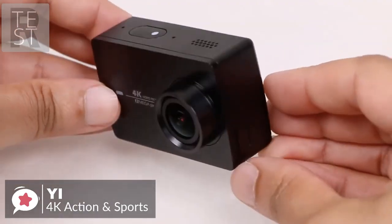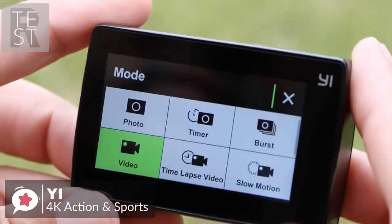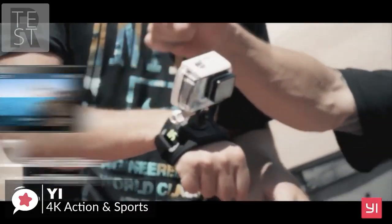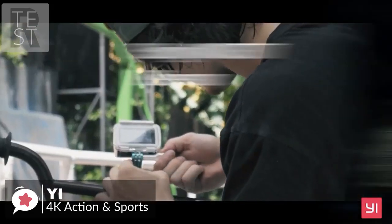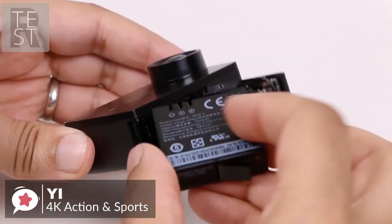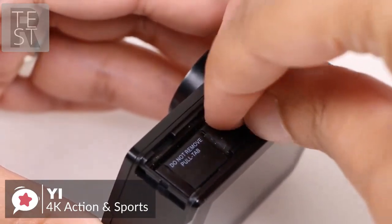Design-wise, it uses a basic rectangular design with only one button on the YI 4K action camera, used to switch on the camera as well as to start video recording or take a photo. On the back is a 2.19-inch screen made of tough Gorilla Glass designed to resist scratches from daily impact on your adventures. At the base there's a door that slides open to reveal the battery and the memory card slot.